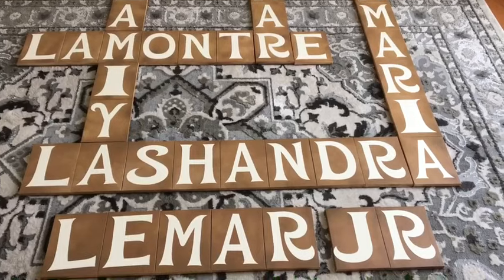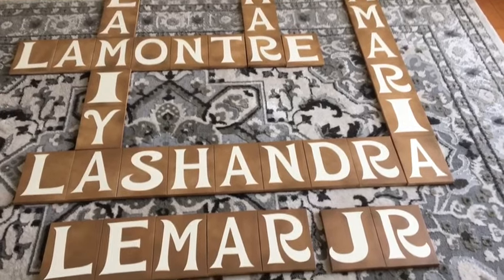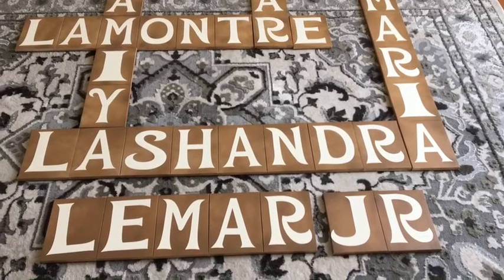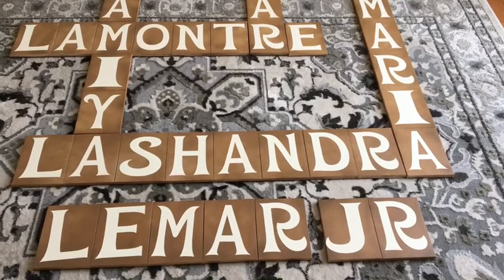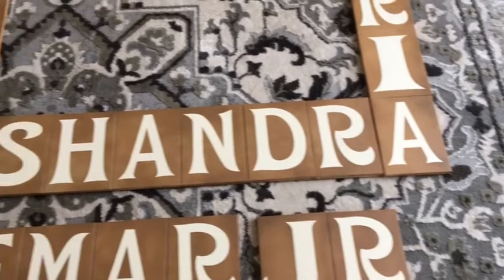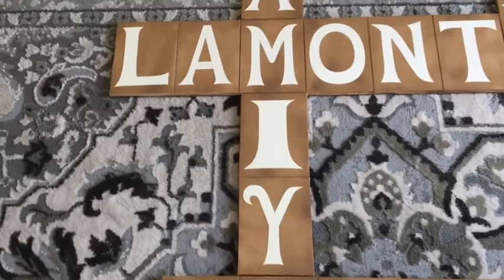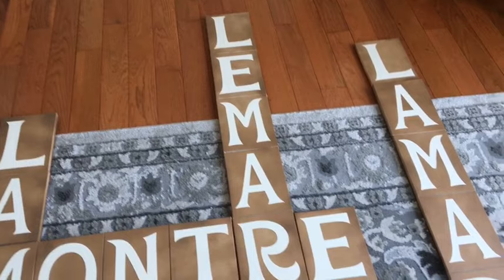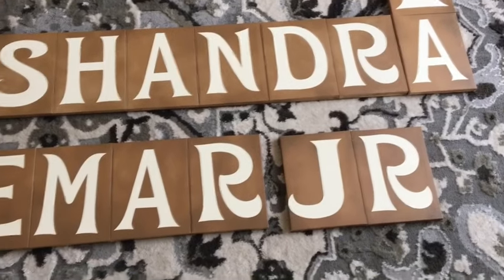Here is my client's family wall all put together, still laid out on the floor. I've gone ahead and painted all of the canvases in this caramel brown color — it is Rust-Oleum spray paint that I picked up from Walmart. I also went ahead and cut the letters out with my Cricut using the font I chose, and as you can see it is all coming together very, very nicely.